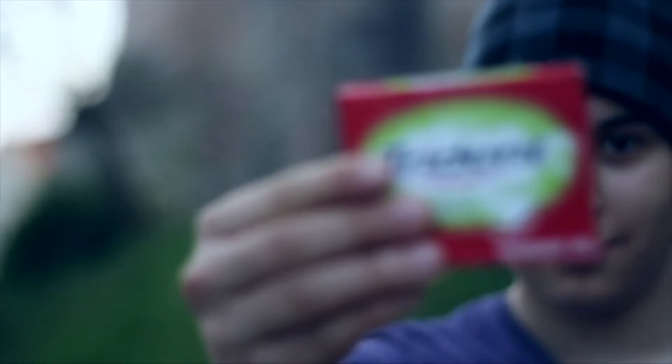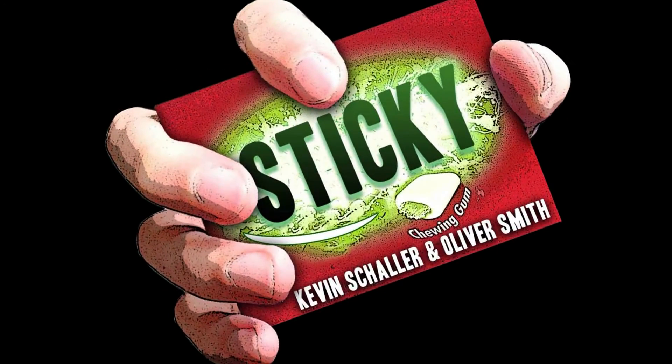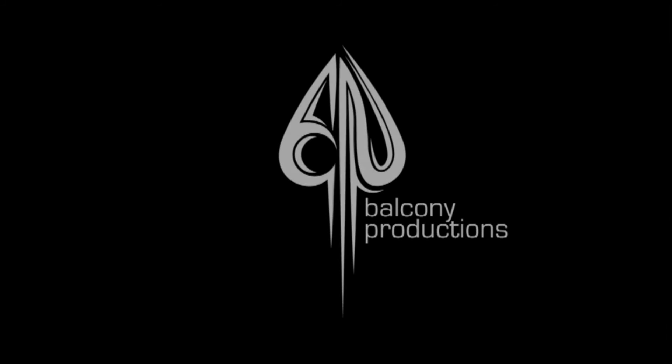My name is Kevin Schaller and this is Sticky. It is impressive. It is extraordinary. Thank you.